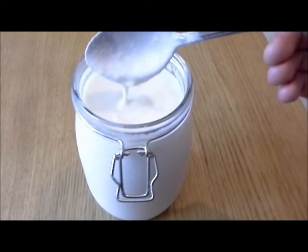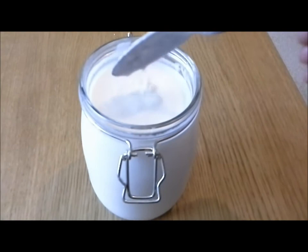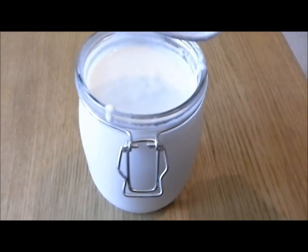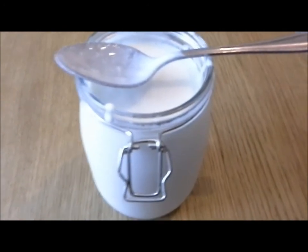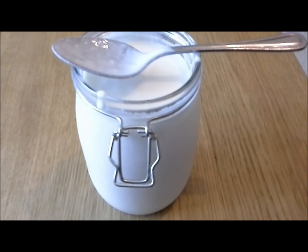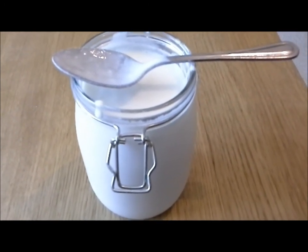So yeah, that is it — that is the texture it should be. It's a bit lumpy, a lot thicker. What I'm going to do is repeat the process on a daily basis: take five tablespoons into the jar, add the milk, and start again. It appears to be as easy as that to make kefir. Hopefully it is as good as people say it is — we'll find out shortly when I've been drinking it for a few days or weeks. Okay guys, hope you enjoyed it, please do like and subscribe, cheers, bye.